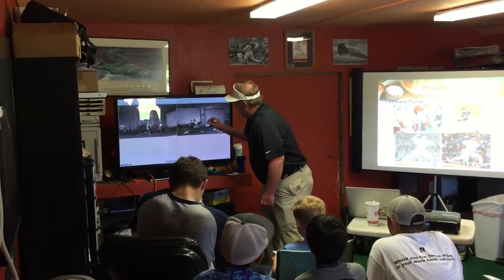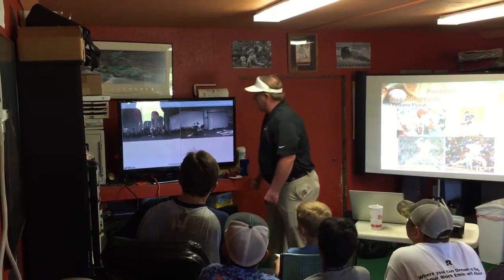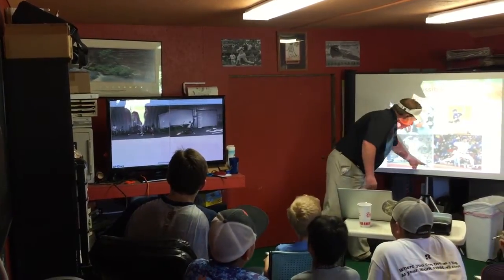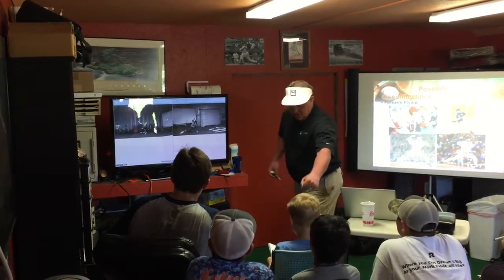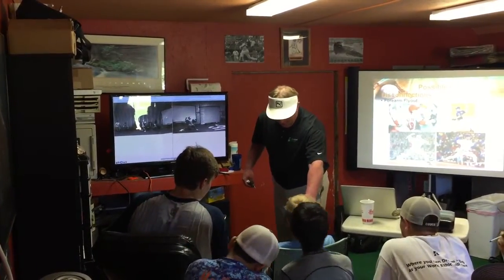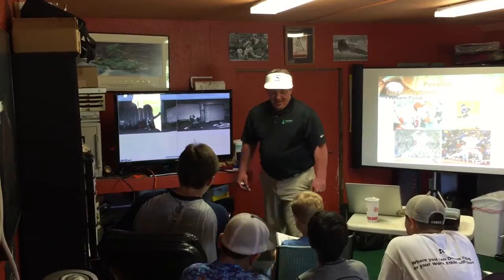Now we go to glove side. Glove side is really, really quite good. It's right over your front foot. You like to celebrate, don't you? Zero.